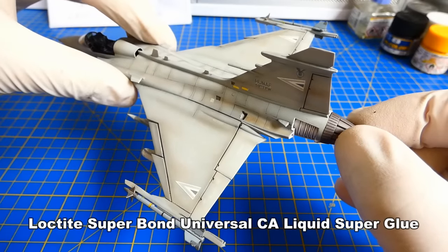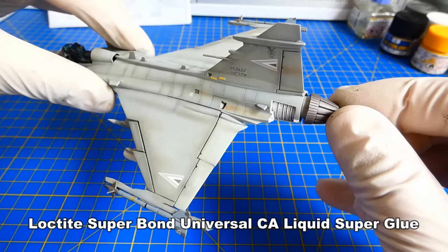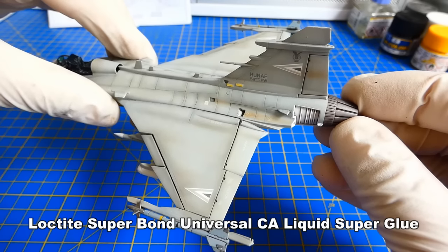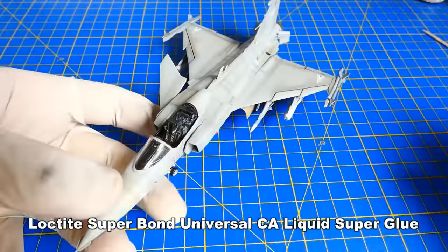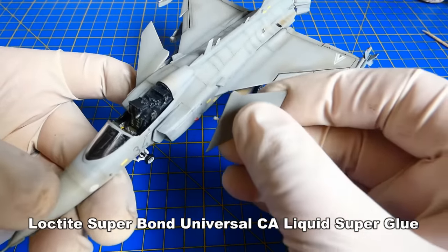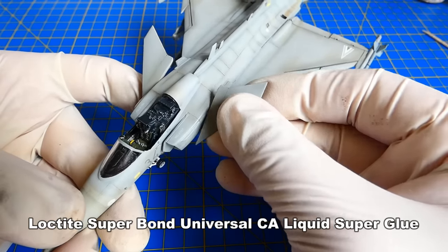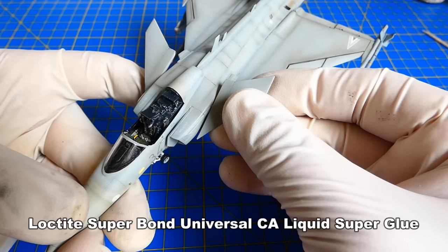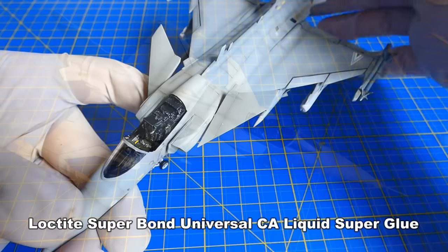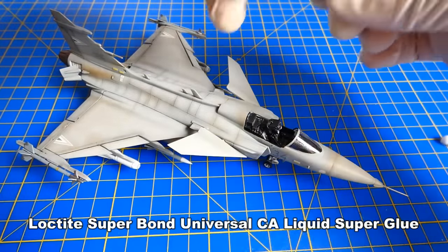The jet nozzle assembly was without problems, but the rear air brakes were a nightmare — it was difficult to glue them. Since I have the leading edges and the flaps lowered in a parking position, it would be a pity to glue the canards straight — so I lowered them in a parking position as well. And at the very end of the final assembly, I glue the cockpit canopy.